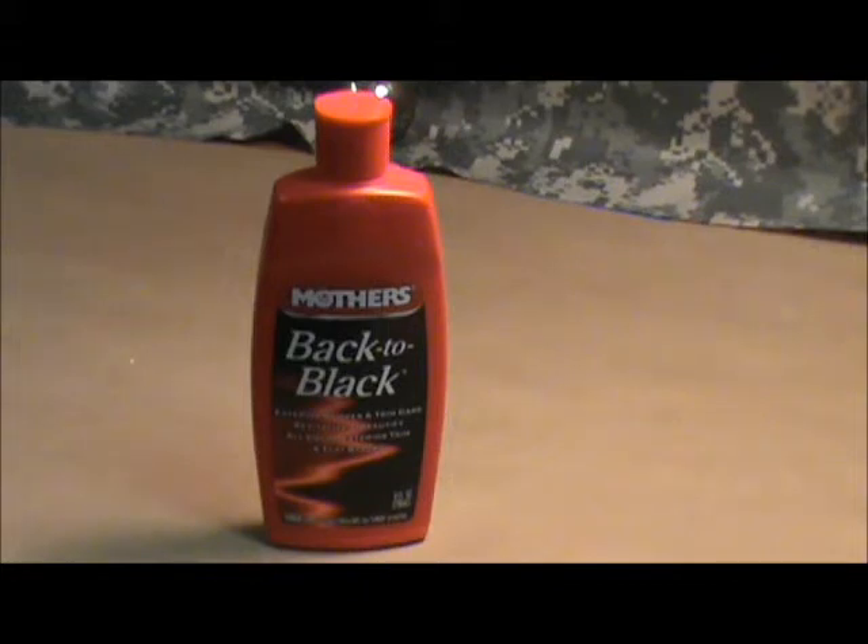This particular one I haven't seen until recently. I went looking for something specific. You have all that rubber trim on your newer vehicles — there's probably some on your bumper, some around your windows, some around your doors. It's everywhere.